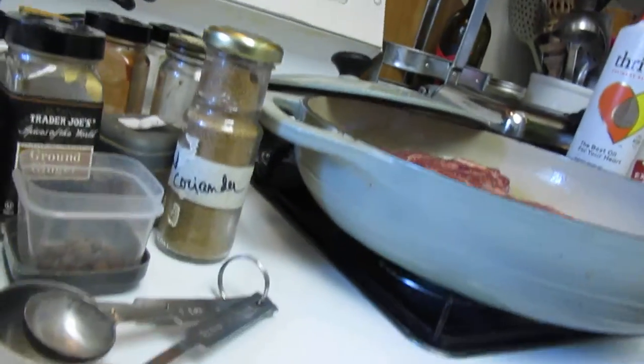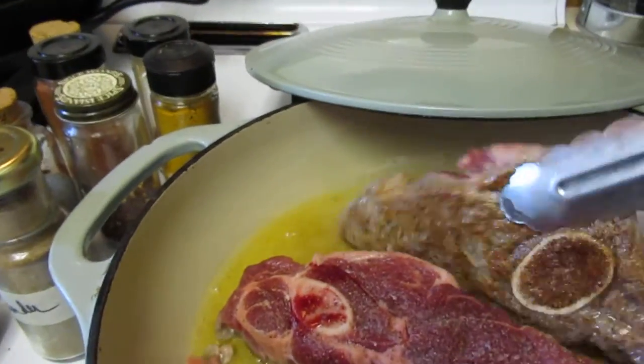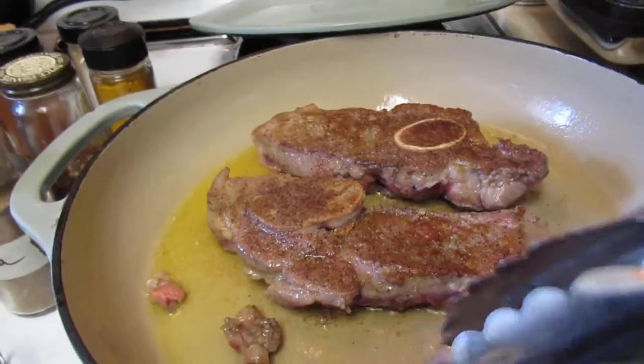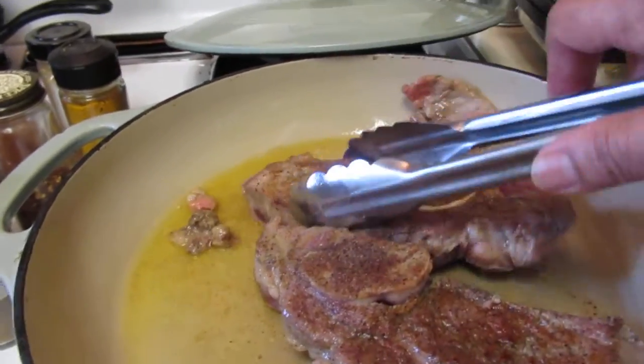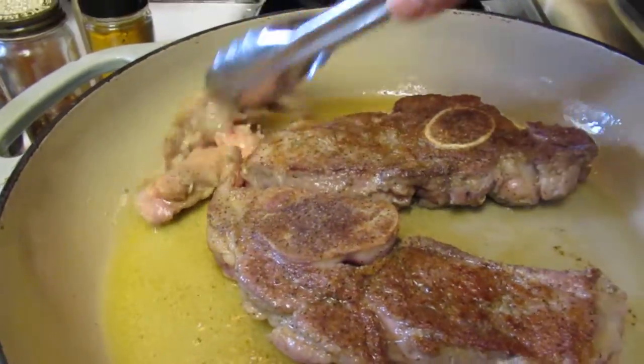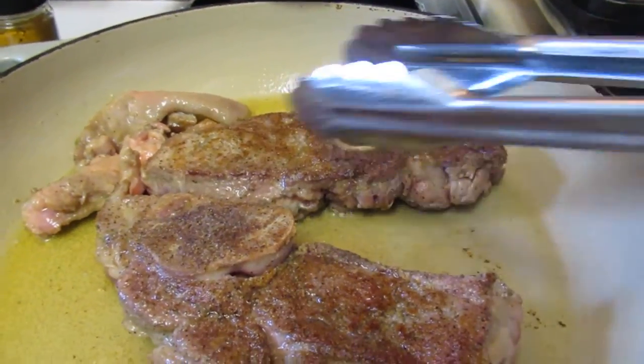I'm going to flip this over and let that fat sear in there. This is going to be a hearty meal. It's not vegan, but you can make it a vegan dish by simply removing the meat. If you want a substitute, I would use a crimini mushroom — they're a little meatier. The mushroom has a meaty kind of texture; it's got a fleshy bite, it's flavorful, and it's an umami too.